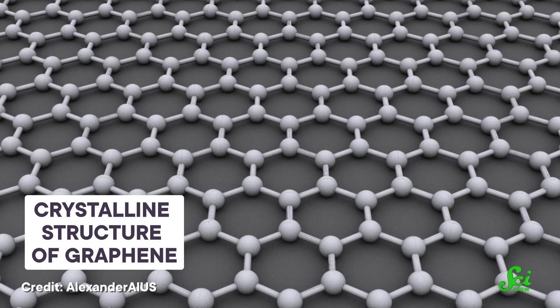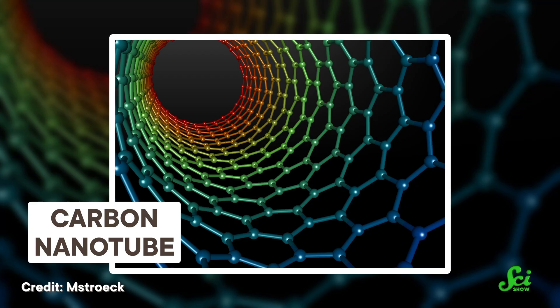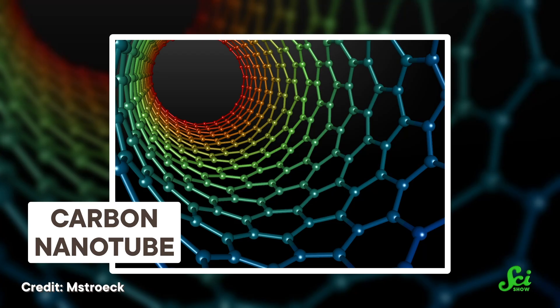Graphene is just a sheet of carbon that is one atom thick. And if you roll that sheet up into a tube, you can get a carbon nanotube, which can be used everywhere from the blackest of black paints to the cables of, for now, hypothetical space elevators. Nano-onions, meanwhile, are the ogres of exotic carbon allotropes — they're all about the layers.